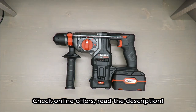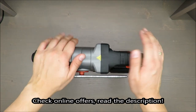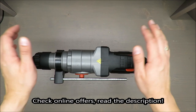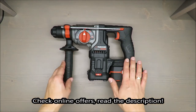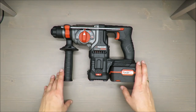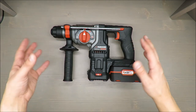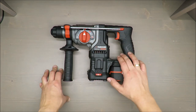Hello everybody, this is Out of the Box Unboxing, and in today's episode I'm going to review and test the cold-dress combi hammer drill from Parkside Performance, available in Lidl. On the beginning, my quick judgment — I have mixed feelings, and if you want to know why, stay tuned to the end of the video.